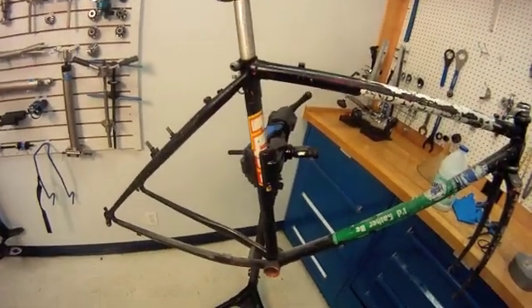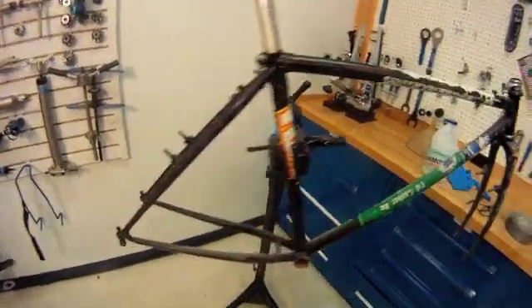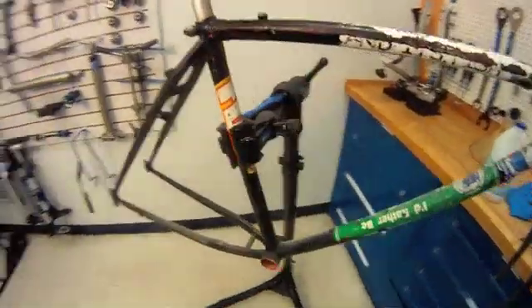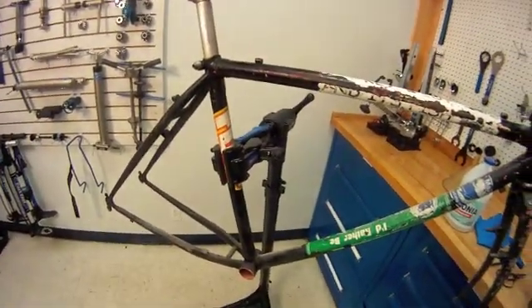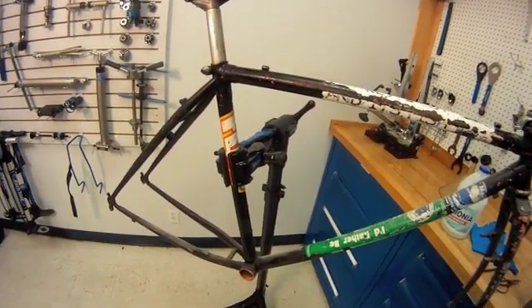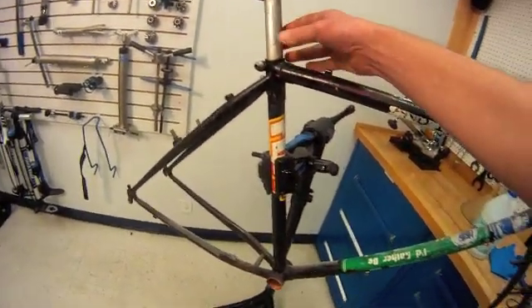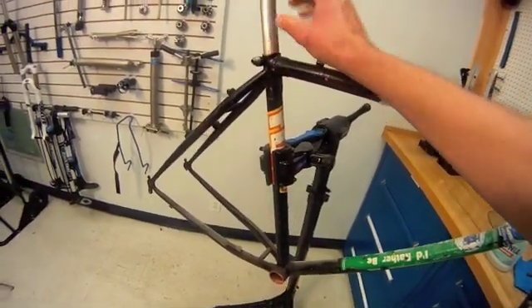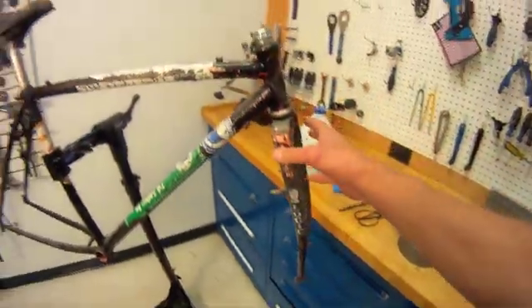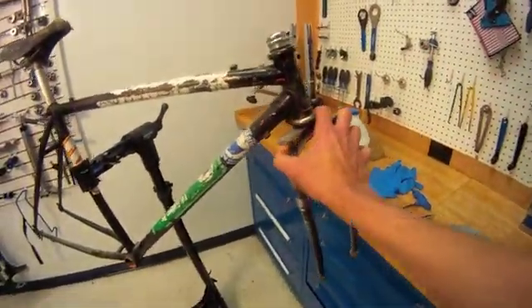Hello, this is Calvin Jones with the Park Tool Company. We're going to do a little experiment on this frame and seat post that we have. We have a seized post in our frame here — not a very fancy frame; we believe it's an old Bridgestone.